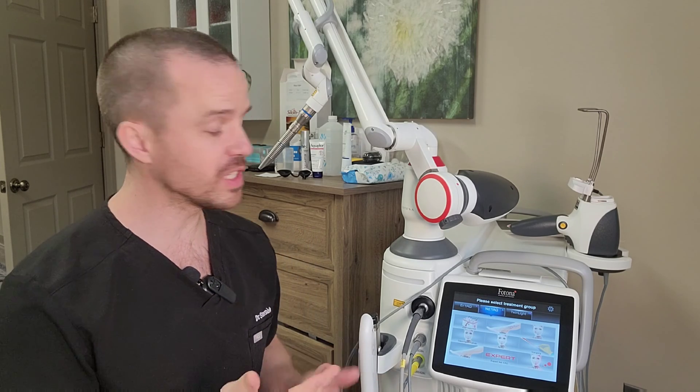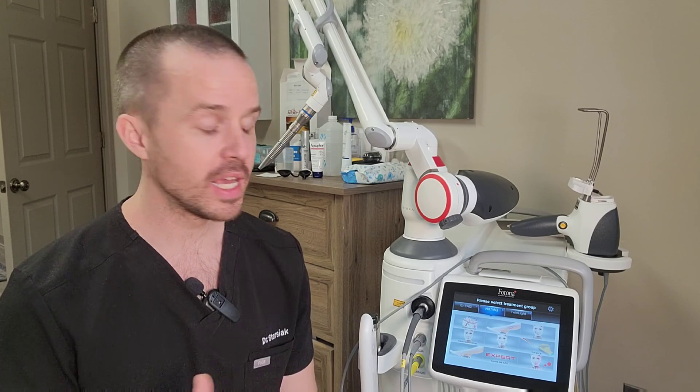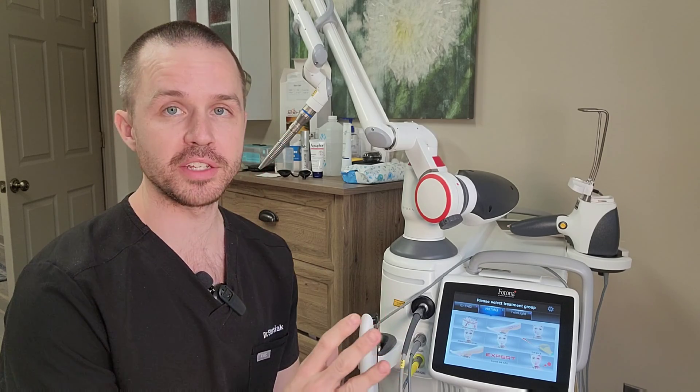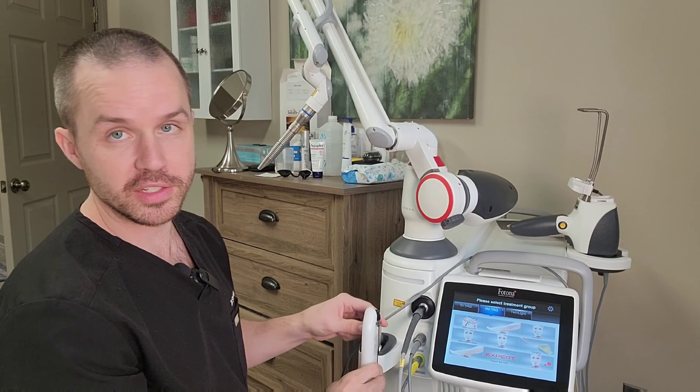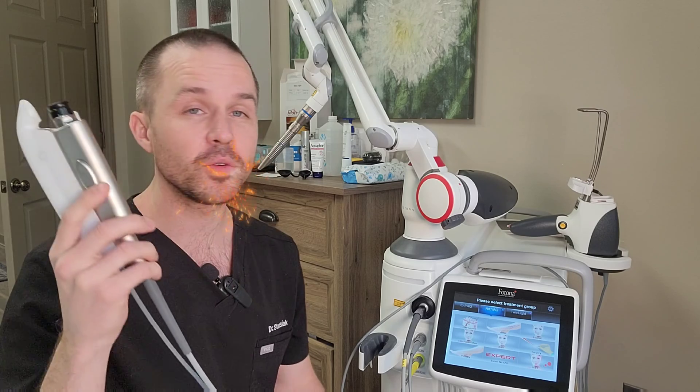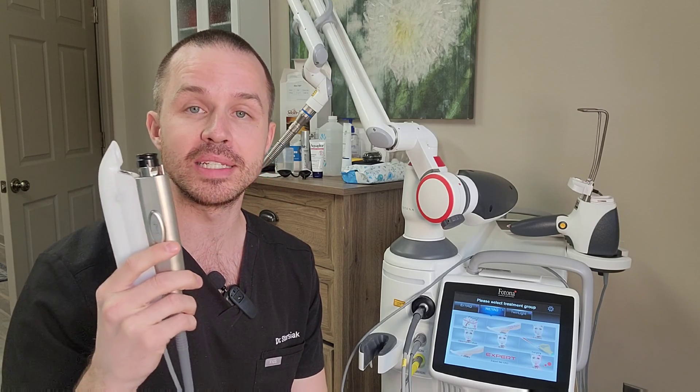But what are the sort of settings that are needed? I have a device called the Photonadynamus, and on this device we have two lasers. One of them is the erbium YAG, the other is the neodymium YAG. When doing photobiomodulation, the best wavelength for going deep into the tissues is the neodymium YAG. This is because the wavelength 1064nm doesn't interact with water, so it's able to penetrate deeper into tissues than other wavelengths.